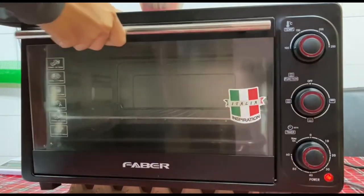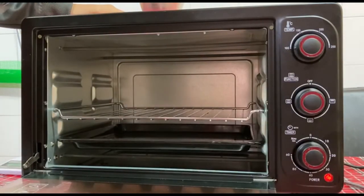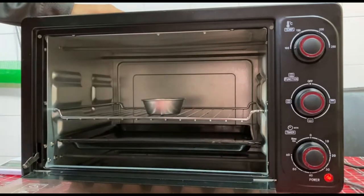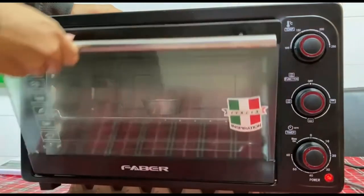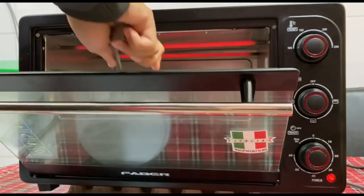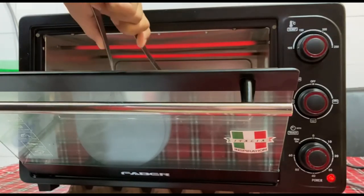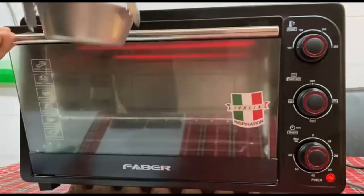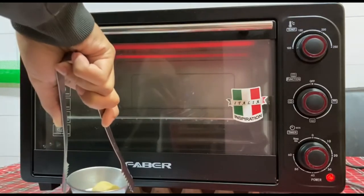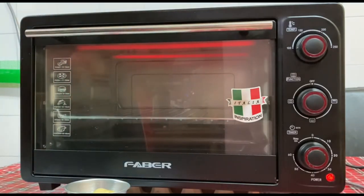Then we proceed with the next step by drying the food sample for up to 90 minutes. Take out the aluminum bowl from the oven every 10 minutes to record the weight of the food sample plus the aluminum bowl after the drying process.